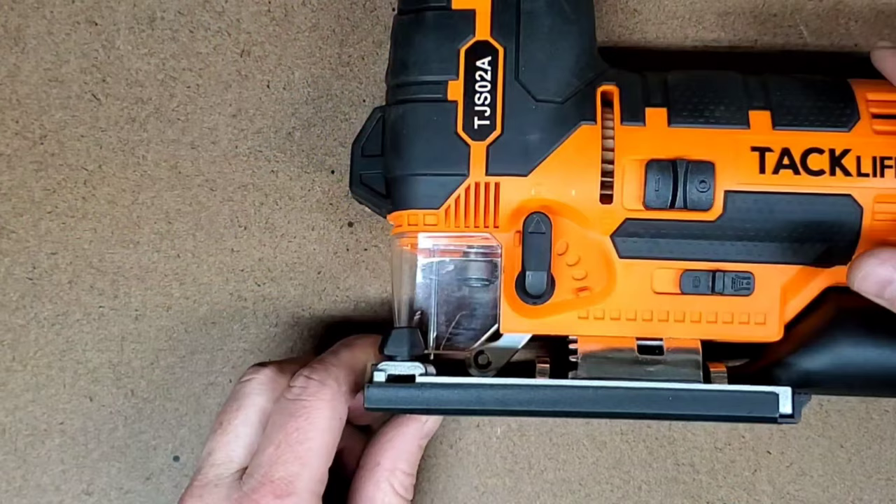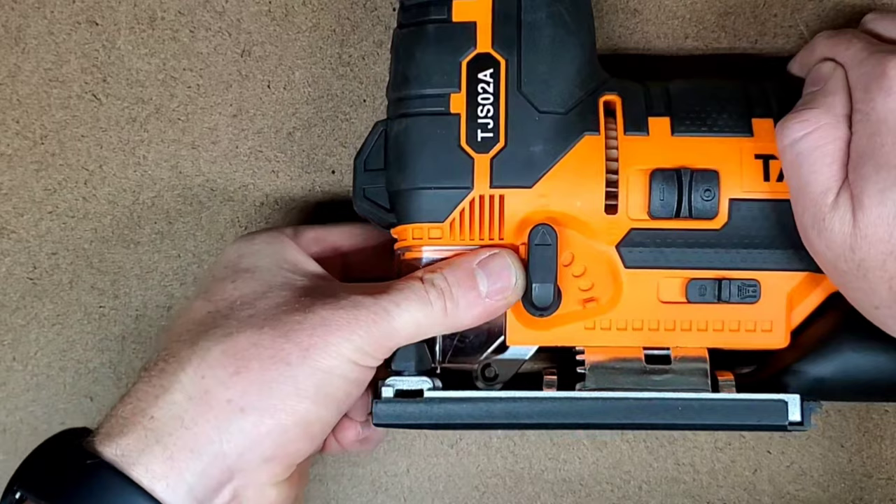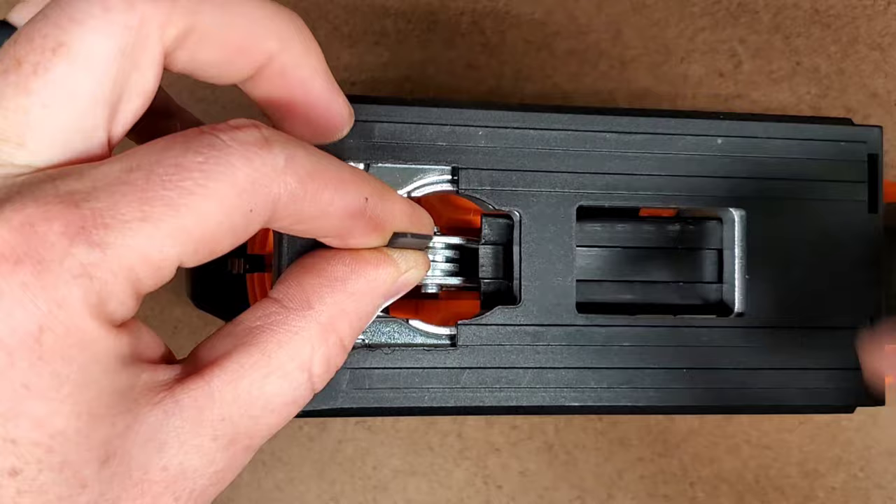To insert or change a blade, the clear plastic blade guard must be removed. There's a quick connect chuck that holds the blade, which means that no tools are necessary to change it out, which also means that it's really convenient.